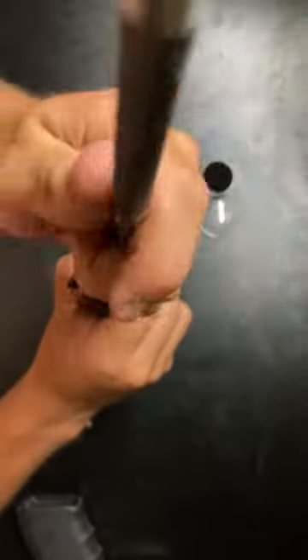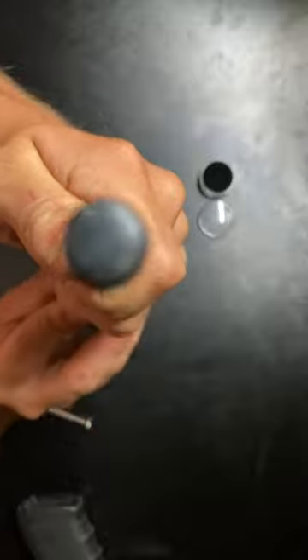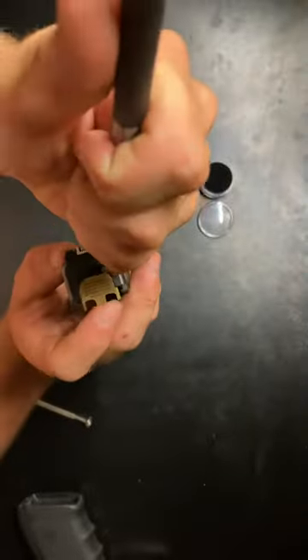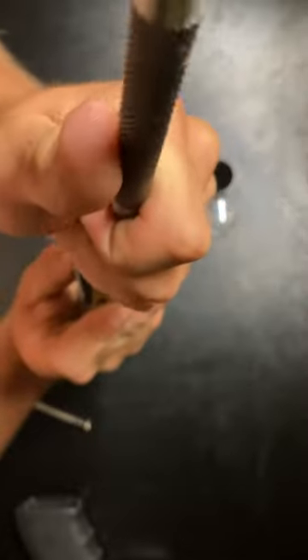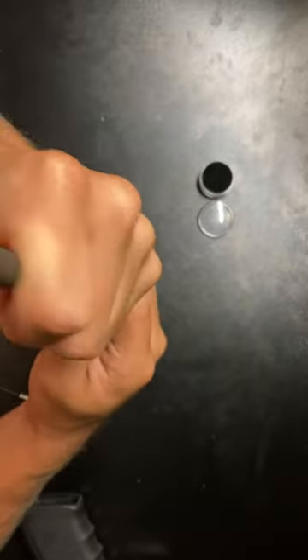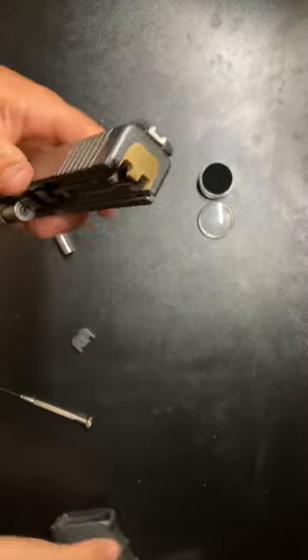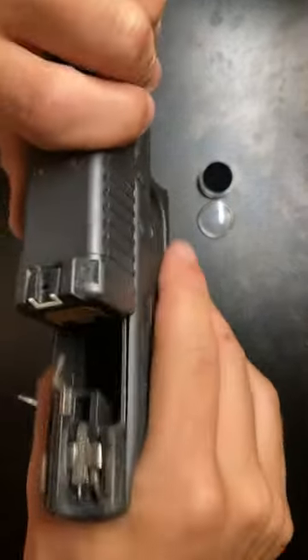Press down on it all the way, then slide it on there. Hold that down, then press down on the spring all the way — be careful, don't lose it, it'll fly away. Push it up to cover that spring, then you can push it all the way up. There we go — push it in until you hear it click, then slide it all the way back. Simple.